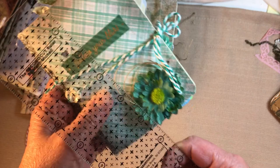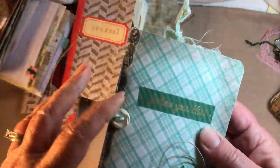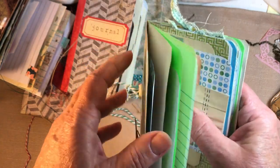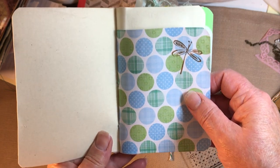I think this one has about 20 signatures — so that's 80 pages if you count front and back. And we're counting that bag in there too.